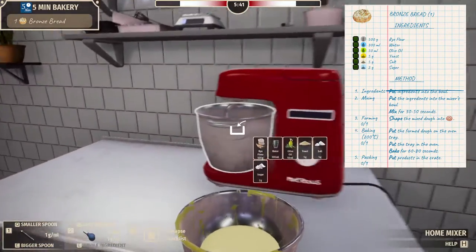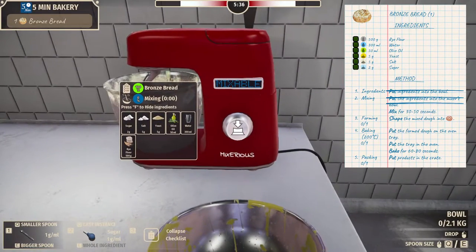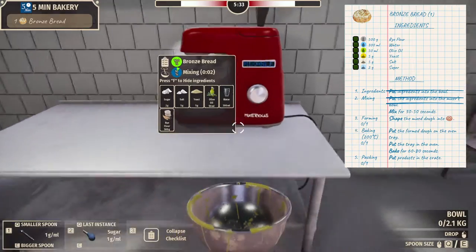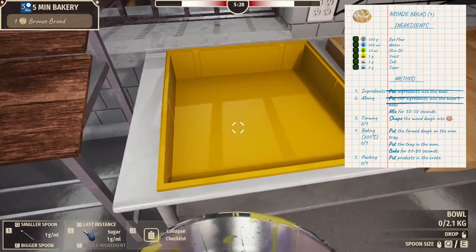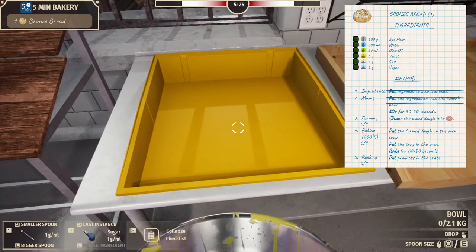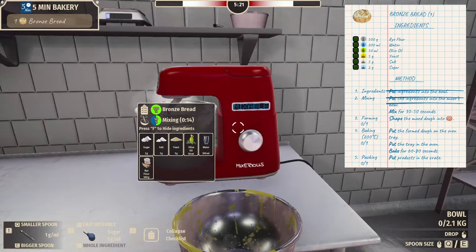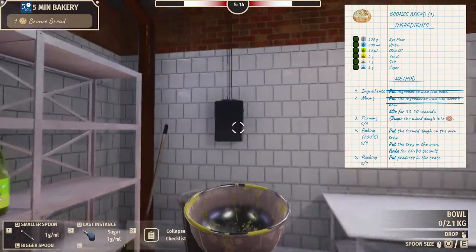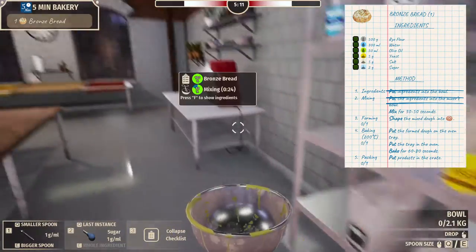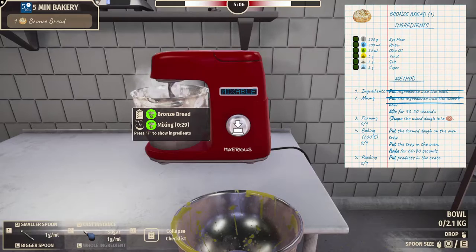Put the ingredients into the mixer's bowl. Mix for 30 to 50 seconds — you can see it says mixable right there. Then we're gonna shape the mixed dough into a loaf over here, then we've got an oven tray. Press F to hide ingredients — I guess because we don't need to see it anymore. I wonder if we could use the broom to clean up any messes. Almost done.